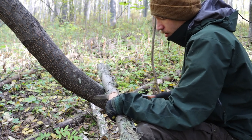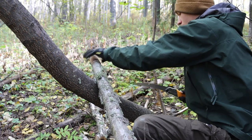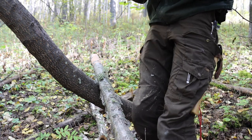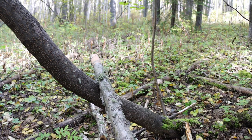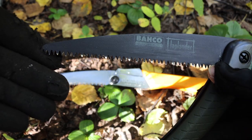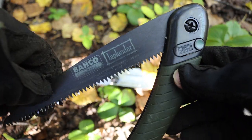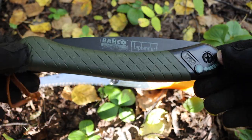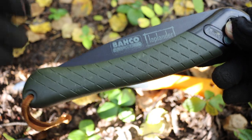From my experience and research, the Bahco is definitely a good saw if you're looking for something very durable and reliable. It may not be the fastest saw to cut, but the Bahco will not fail you. It's a very simple system and it can hold up to a lot of abuse. I know quite a few people that have owned Laplanders for years and years and never have any issues with the saw blades breaking, snapping, or permanently bending.